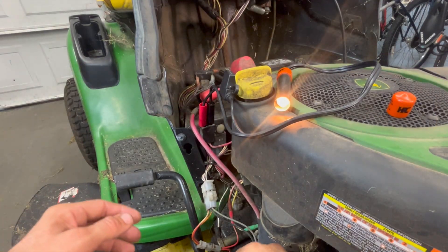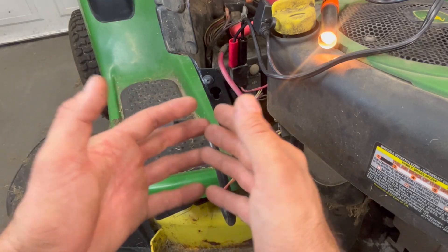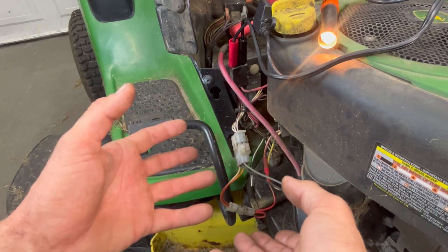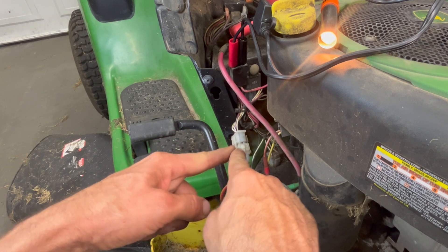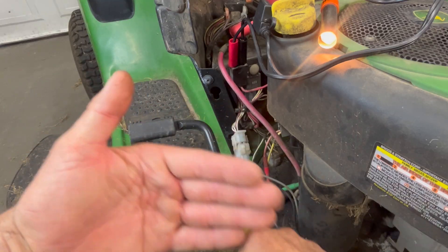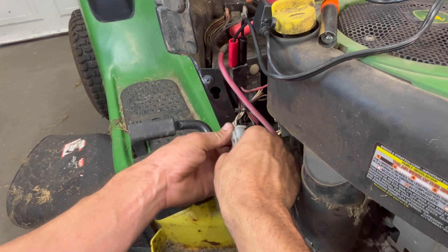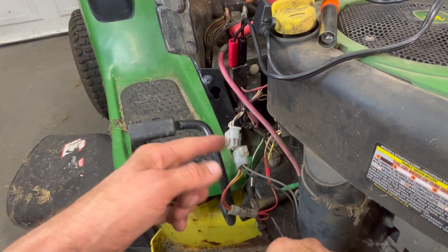From here we want to start disconnecting pigtails to isolate whether this is something on the mower or something on the engine. This is a very simple lawn mower — it doesn't have a lot of stuff on it. This pigtail right here will isolate everything on the engine from the mower. If I unplug this and the light goes out, I know it's on the engine — and it goes out. Plug it back up and it comes back on, so we know it's something on the engine.